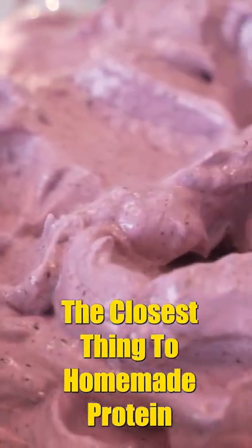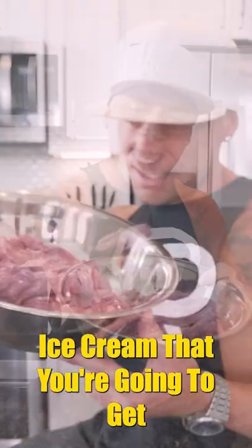I believe I found, in my opinion, the closest thing to homemade protein ice cream that you're going to get.